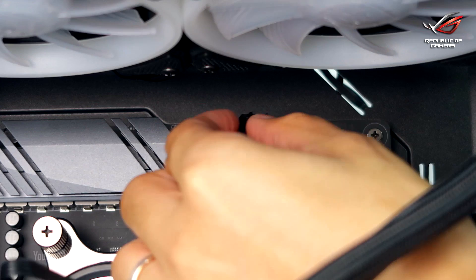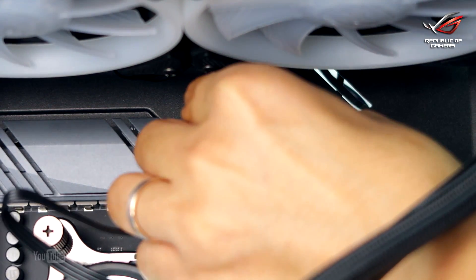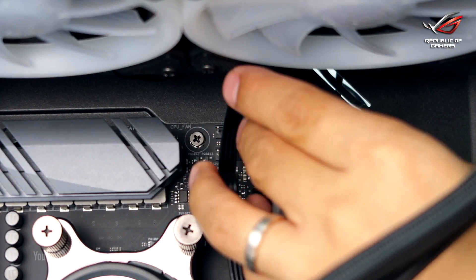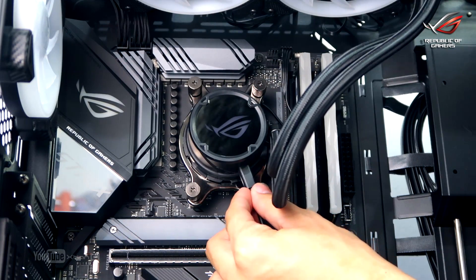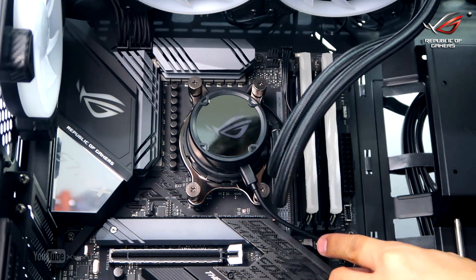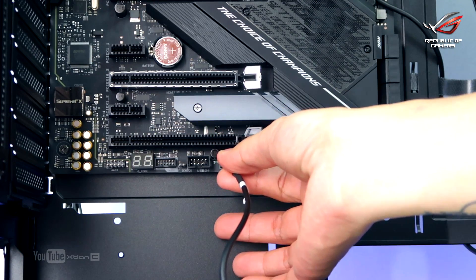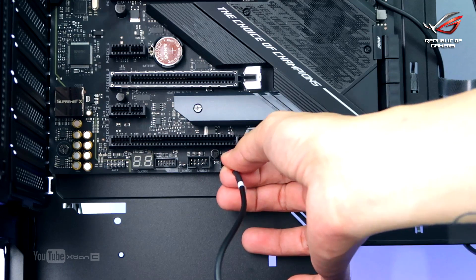After that, connect the AIO cooler connector to the 4-pin CPU fan or AIO pump header on your motherboard. Then connect the micro-USB cable to the AIO pump's micro-USB port, and connect the other end to a 9-pin USB 2.0 connector on your motherboard.